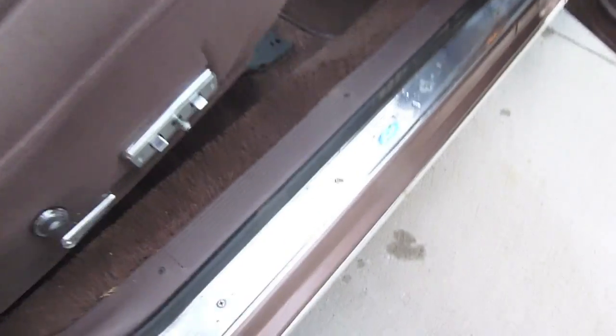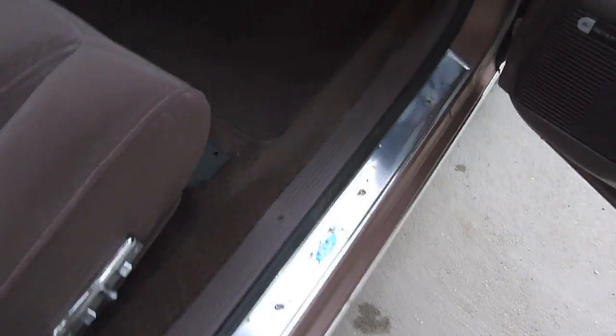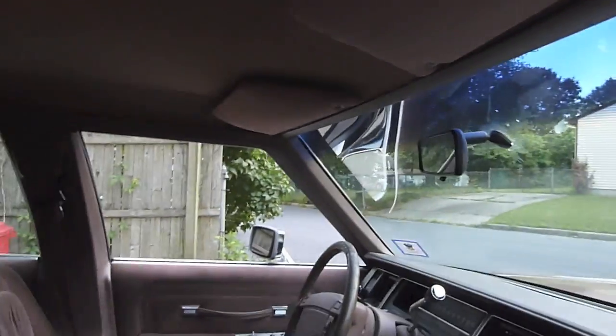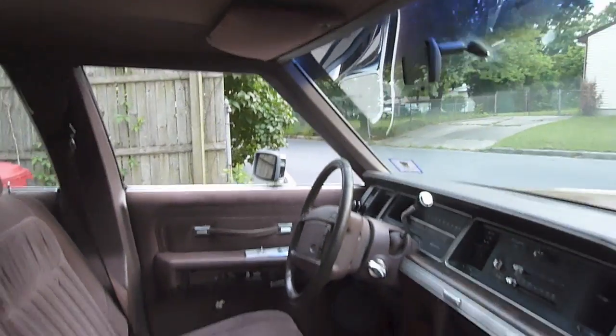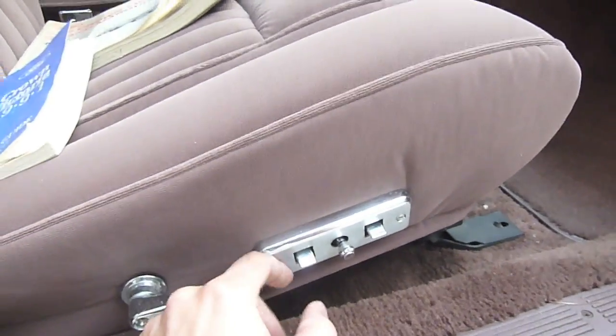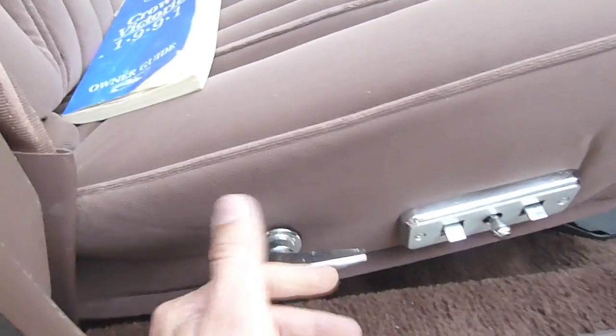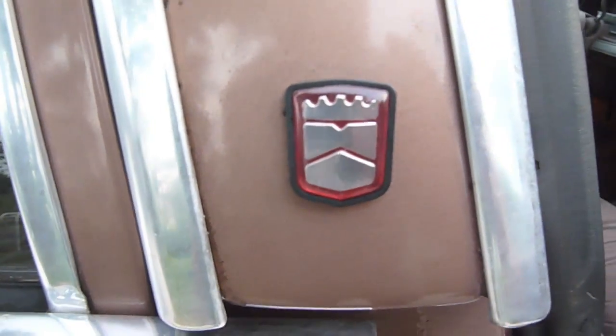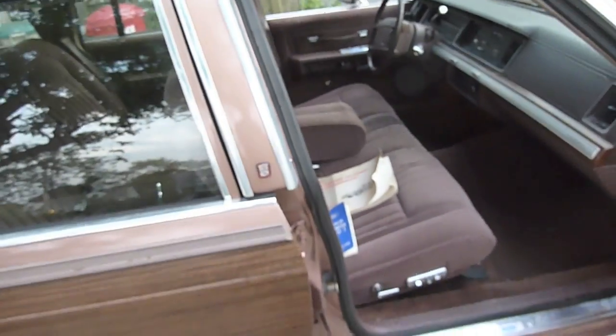What impresses me about this car is how much metal there is. Look — metal door sills, the A-pillar trim is metal, the trim up top is metal too. Even around the bezel for the seats is metal. This is all metal — look, even this wood grain, that's metal too. It's got the old-school Ford shields, which I guess this was the last car to use those.